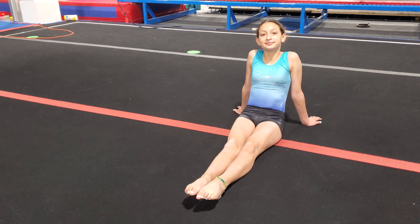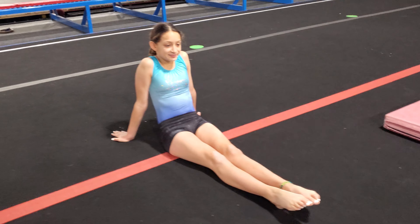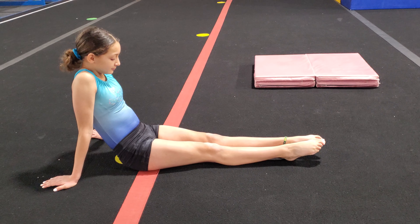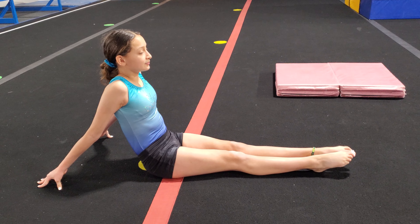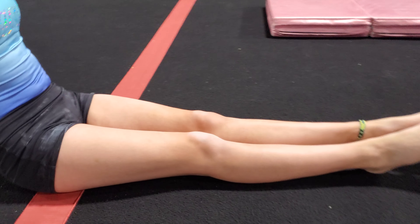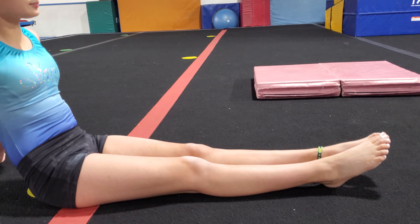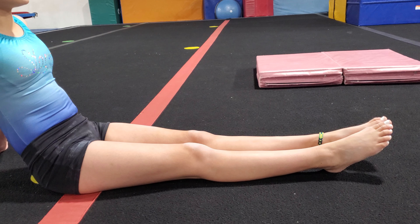Hey everybody, Sophia is back to help us again today. Today we're going to work on some leg tightening and I want you to see the difference between having tight legs and loose legs. So the first thing we're going to do is — Sophia, you can see she's seated and her legs are relaxed. The biggest way that you can tell when the legs are tight is by the muscles showing.